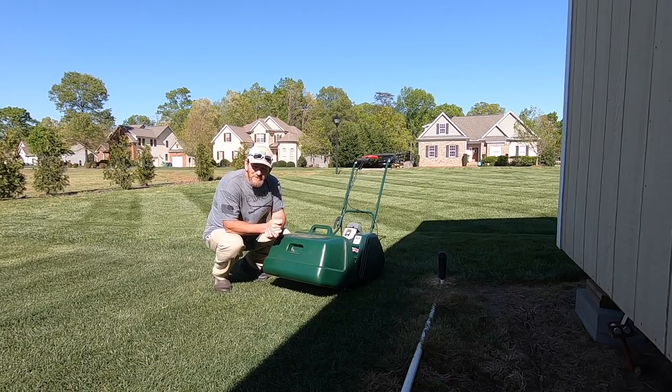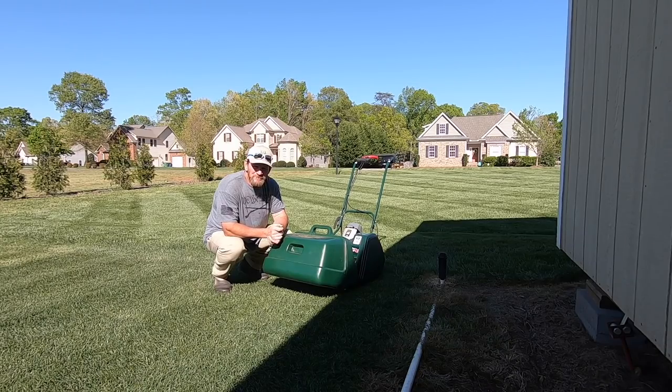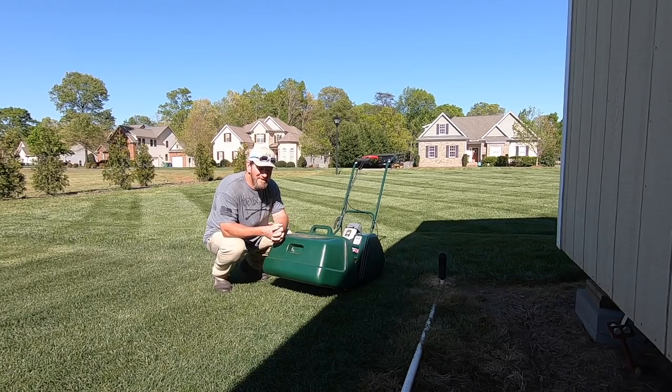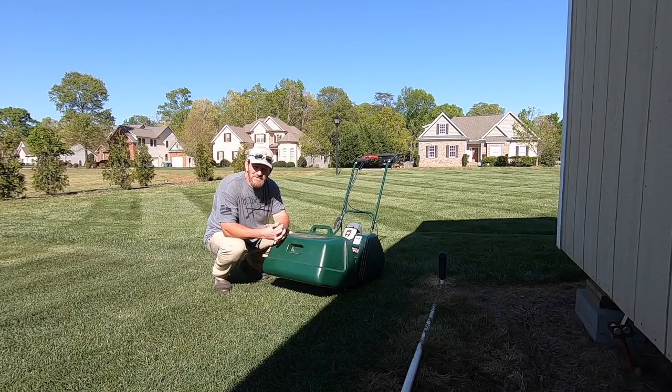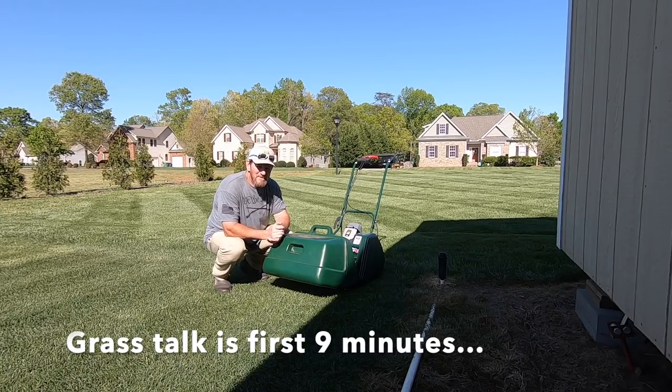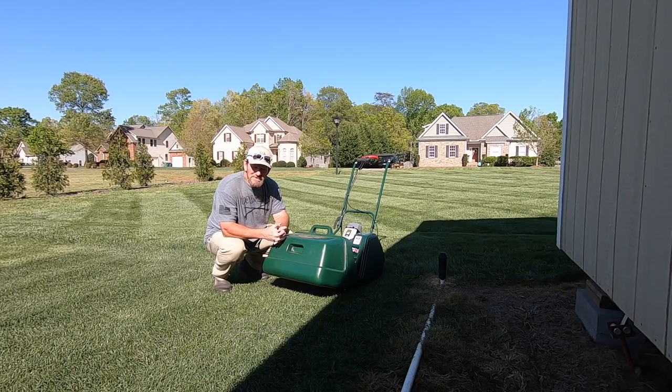Hey there, it's Pete with GCI Turf, hope you're having a great day. With everything going on in the world right now — the virus and all that — I'm sure there are people that are angry at God, lots of questions, and sometimes that sparks anger. At the end of the video I'll do the grass first, that way in case you don't want to hear it you can check out. I'm going to share a personal story where I was absolutely furious with God.